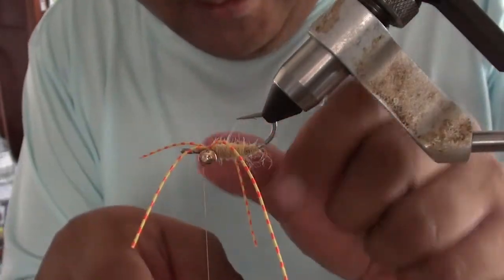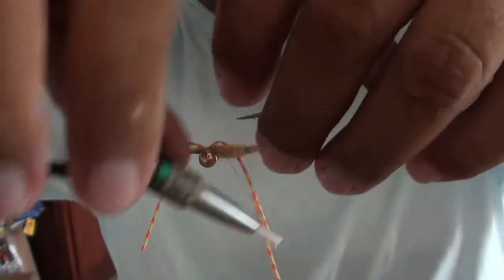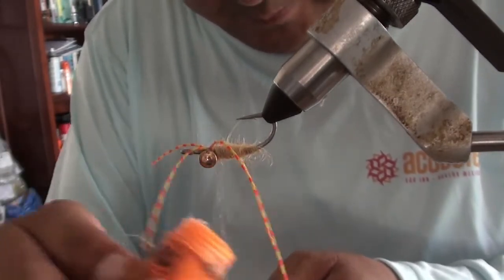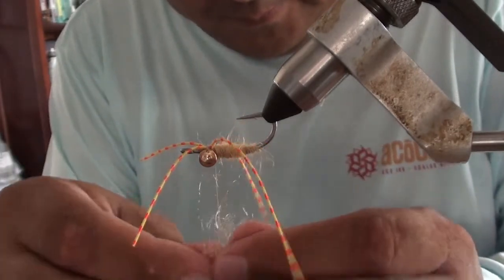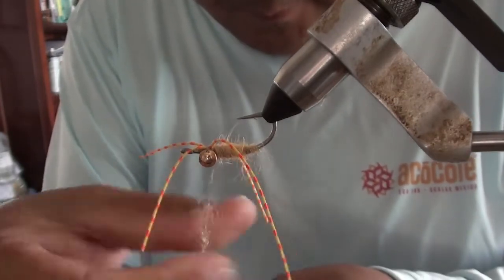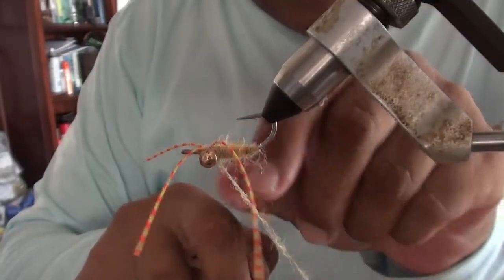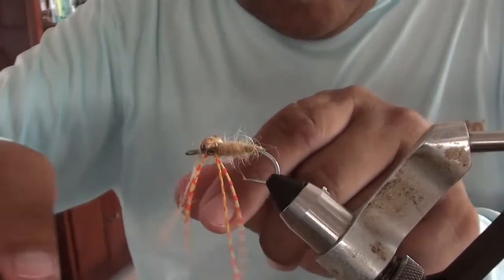So that's kind of how we want this, and then we can continue dubbing. Go back to behind the eyes and basically figure eight around these legs to keep them separated. Then on the top side, go over the top as well.